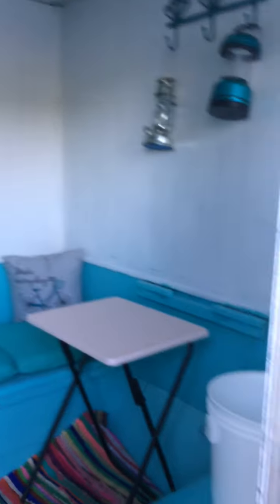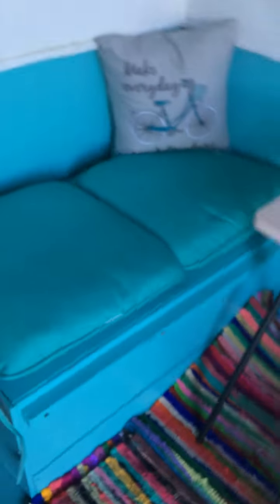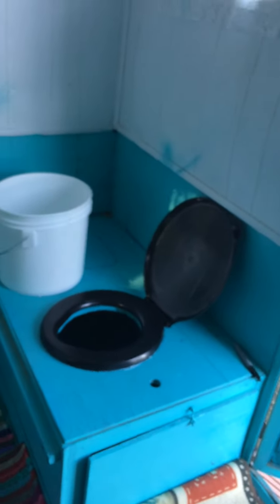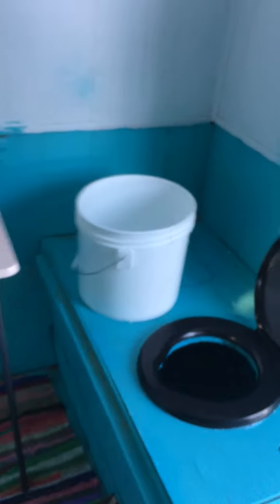I'm gonna have a drop-down table hopefully installed soon, along with storage. Underneath that seat on the other side, I have recently installed a humanure system, with a little bucket on the side.